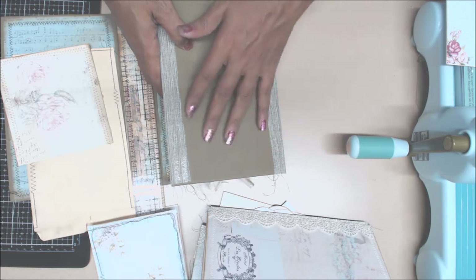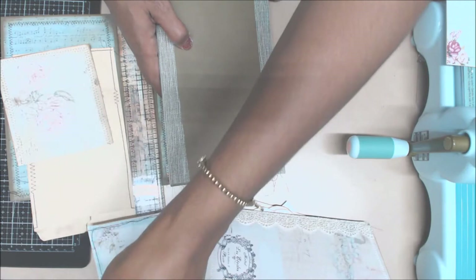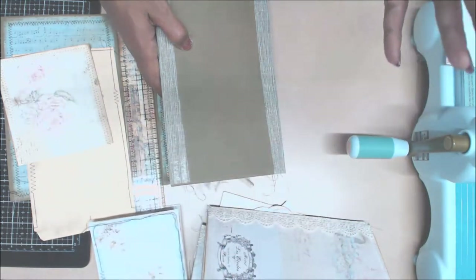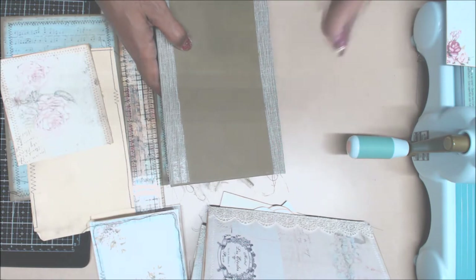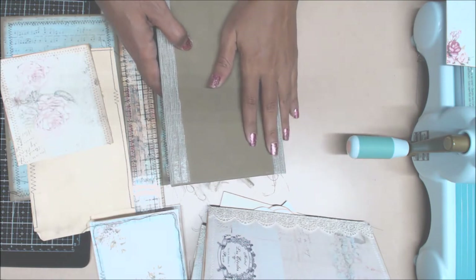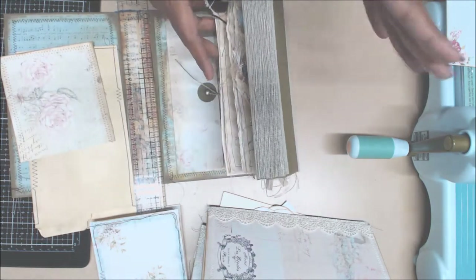That's not going to be such a huge problem because I will use some Fabri-Tac to adhere all that down. The problem would have been if I used that tape on other pages - then I would have had a really huge problem. But I can fix this.